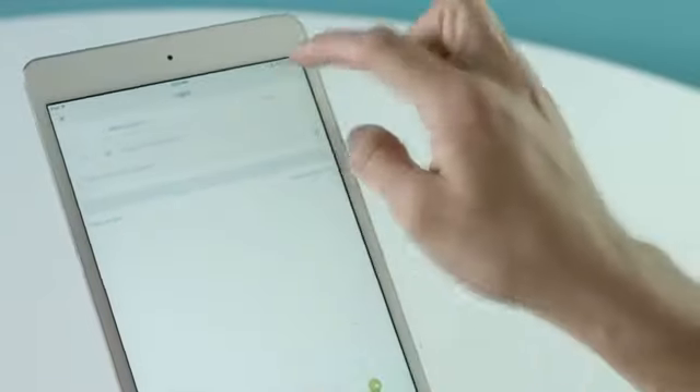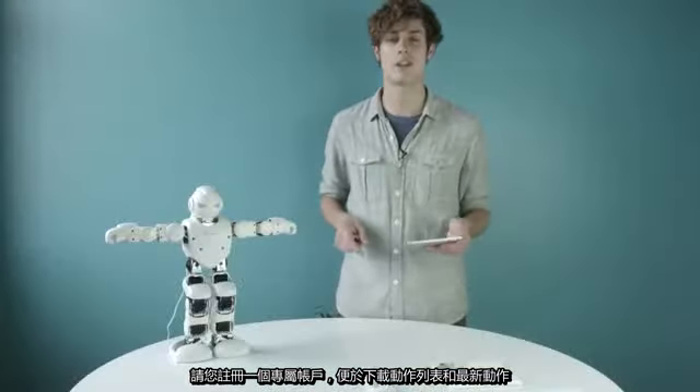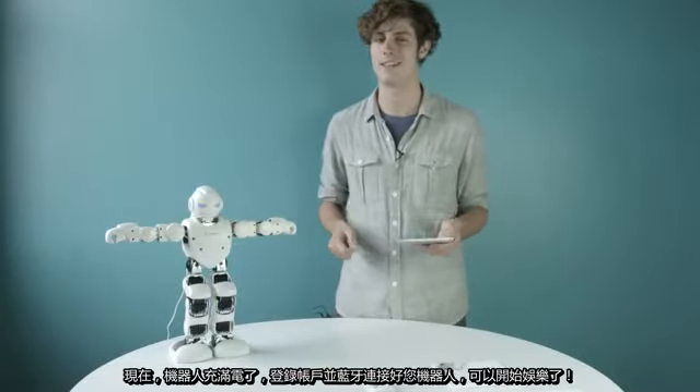Be sure to set up an account so you can start downloading Alpha actions and be caught up with the new ones when they're created. When Alpha is charged up and you're logged in and connected, now the fun begins.